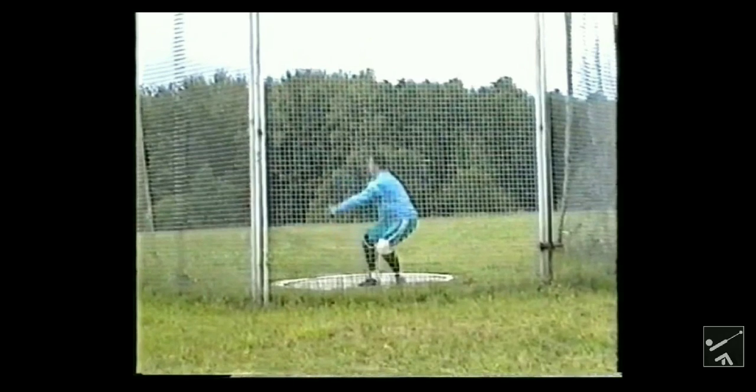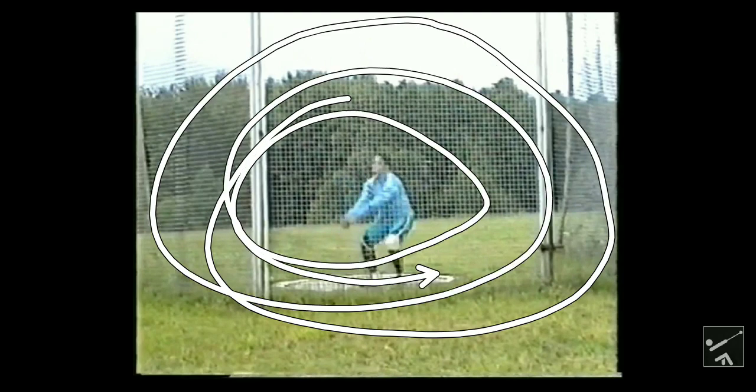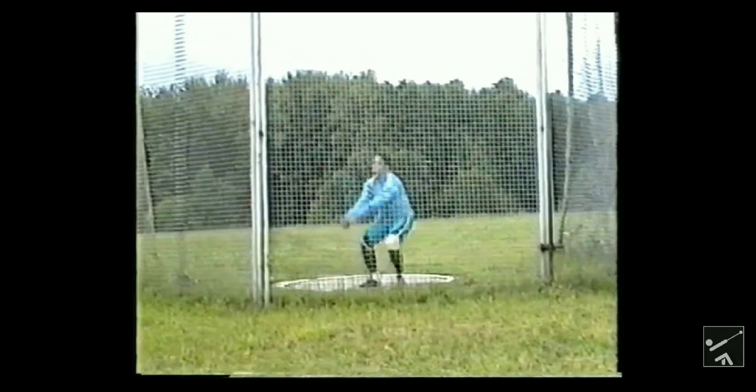Think about what happens to the hammer when you sit back: it decreases the radius of the hammer. When you decrease the radius of the hammer, it speeds up a lot. When you're super long, it does travel further, but it doesn't really go very fast. But when you bring something in that's very far away from you, it speeds up dramatically.